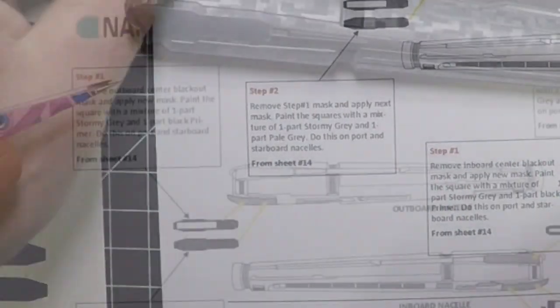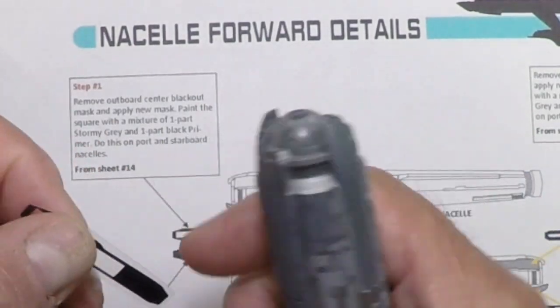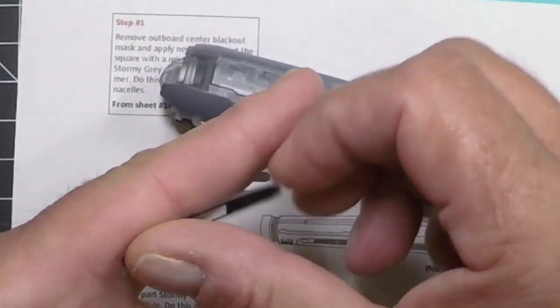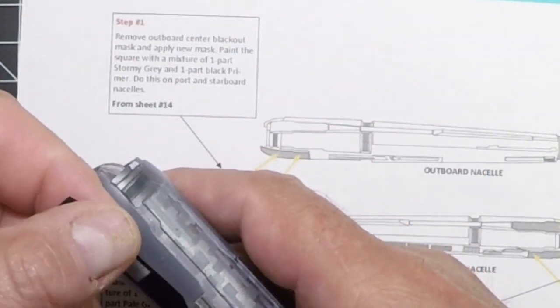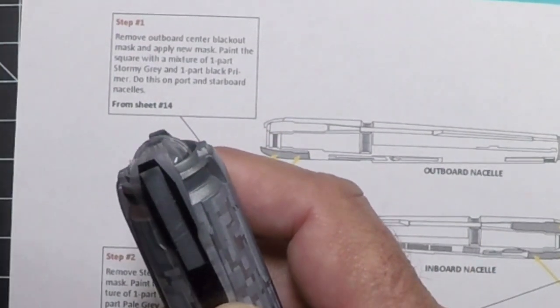The first one is the outboard, so we'll place this right over top. If you're worried about pulling paint off with masks, just put it on your hand to pull some of the tack off and you should be fine. Or you can use a hair dryer to help soften it as you're removing it.